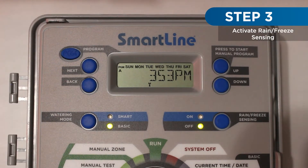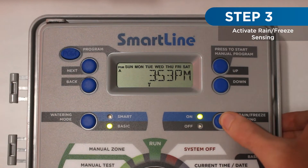Then, restore power to the controller and enable the rain freeze sensing function.